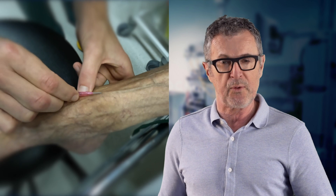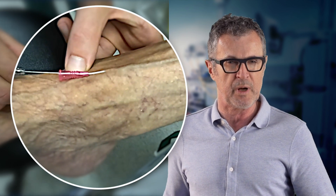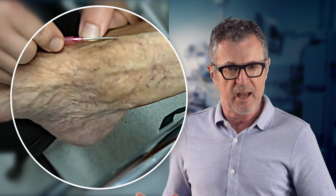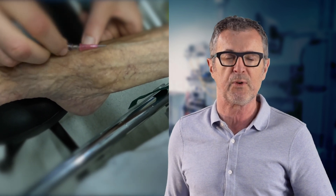In particular, the video will focus on what to do when the veins in the foot are thick-walled, and what to do when they roll — the two most common problems that can make IV access in the foot difficult, very painful, and inconvenient for the patient.